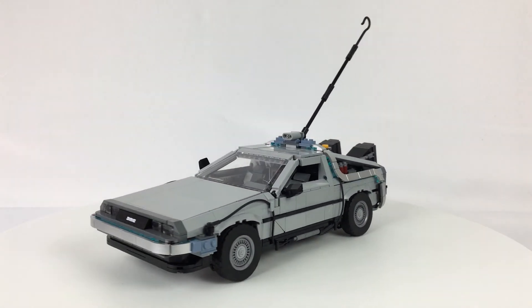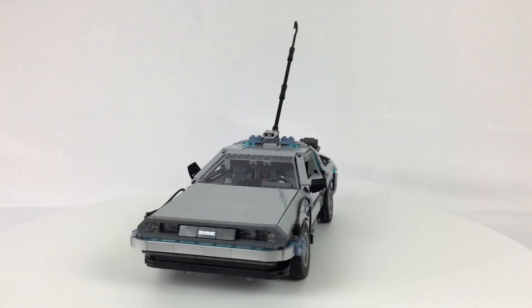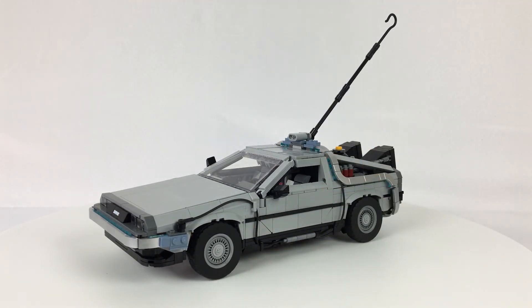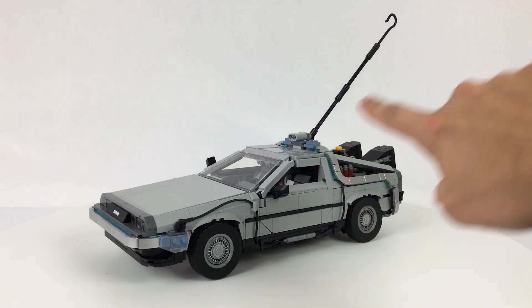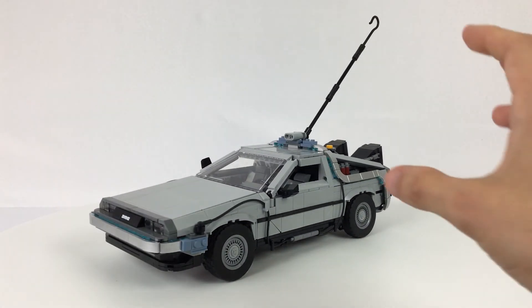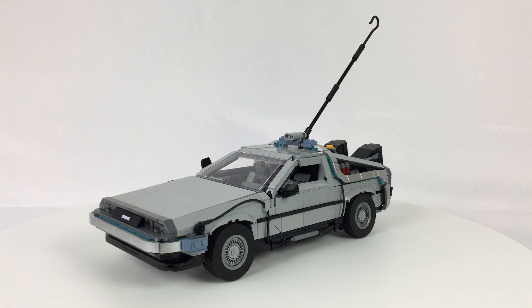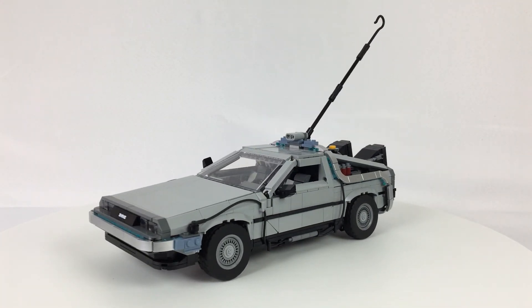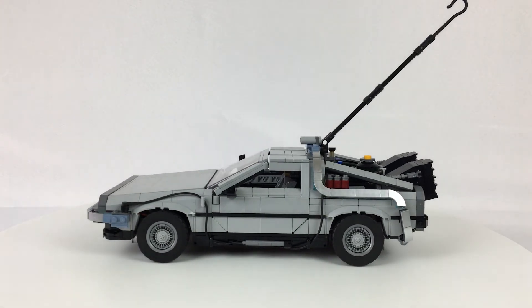Build them all once, pick the one you like, and stick with that. I'm personally going to leave it with the lightning rod and display it that way. I think the inclusion of the lightning rod was a really nice touch — it just adds so much life from that particular scene. This is the version I'm going to keep on display, and it's just an absolutely wonderful display piece.